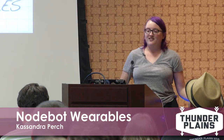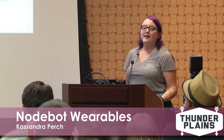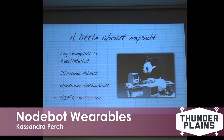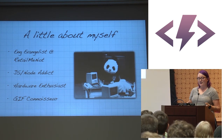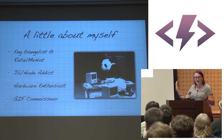Welcome to Node bots Wearables. A little about myself: I am an engineering evangelist — feel free to ask me what that means at the party. I am a JavaScript and Node addict, a hardware enthusiast, and a gif connoisseur. But actually this is the only gif in this presentation, so enjoy it.